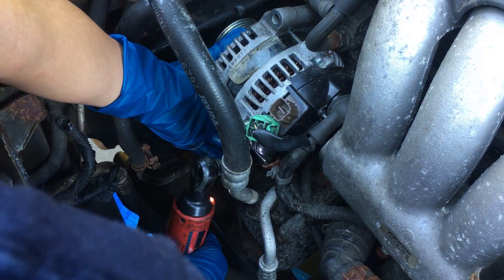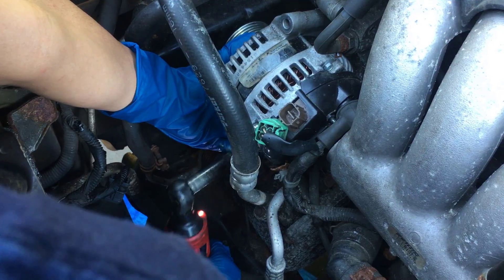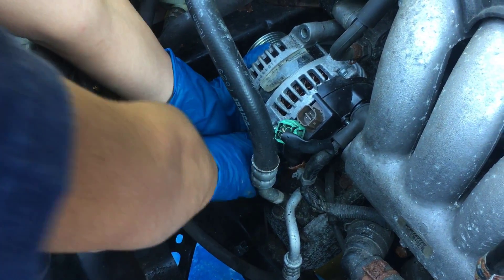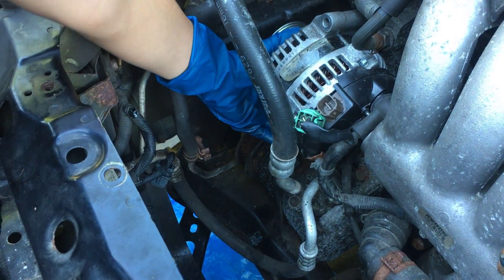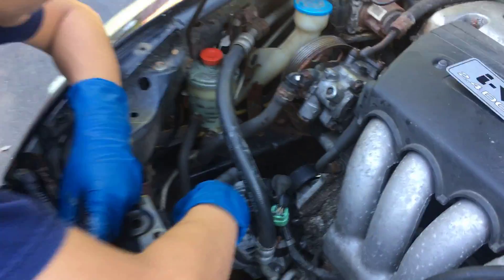You saw it move just now. It's going to wiggle once I take it out. There we go. After that you can just rest the alternator down here.